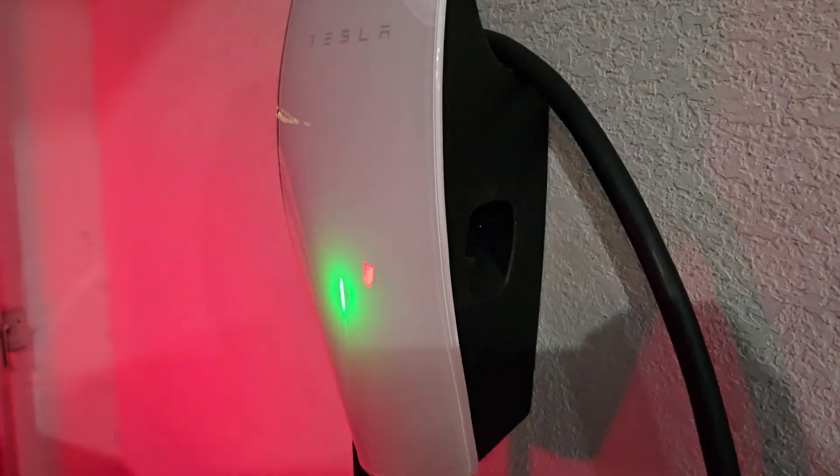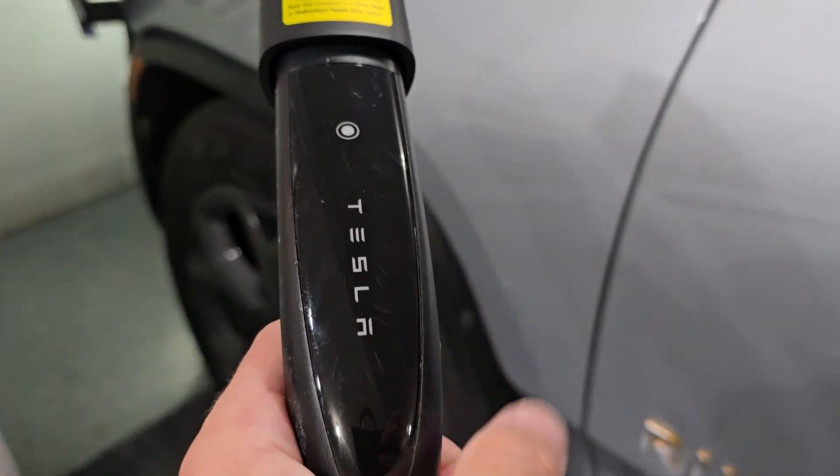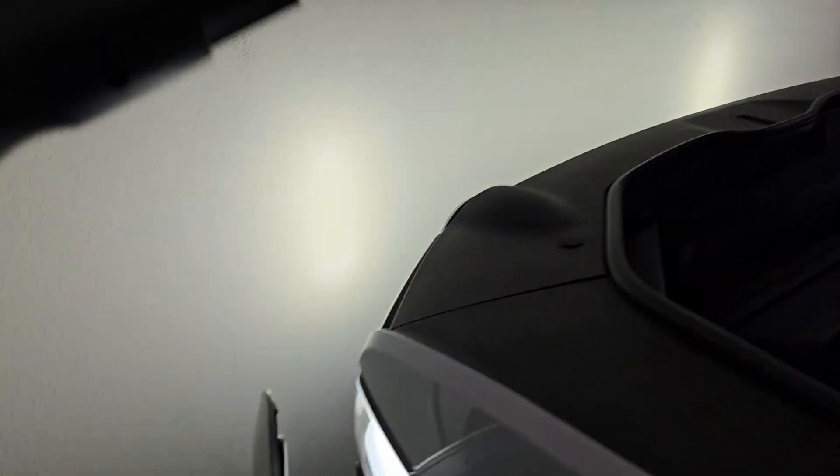Alright, let's do it again. Tesla Wall Connector — this is my Waves Tesla over here. Got the Tesla adapter. Let's plug in.